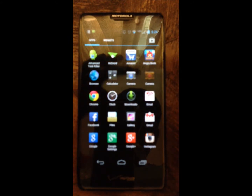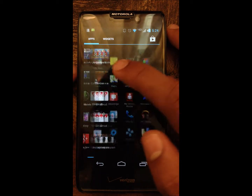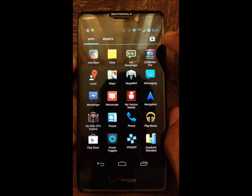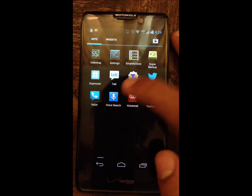Sorry for the out-of-focus shot. I am recording with an iPhone 5 so it is not perfect. Here is the app — SafeStrap.